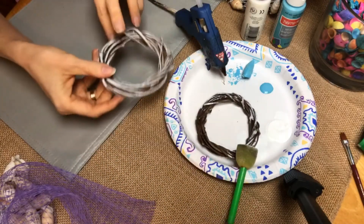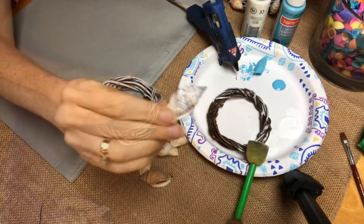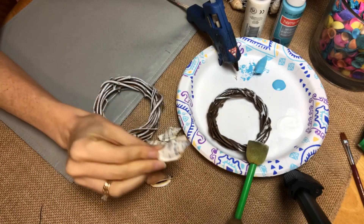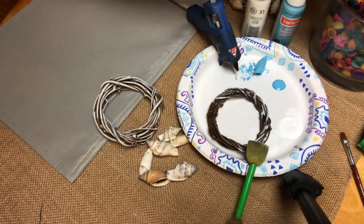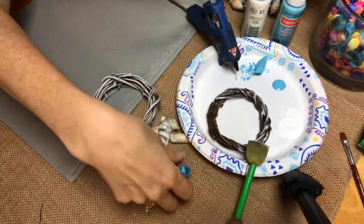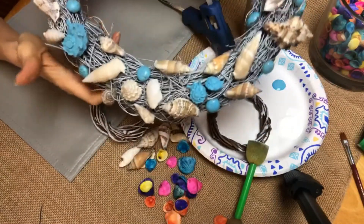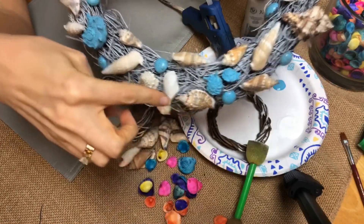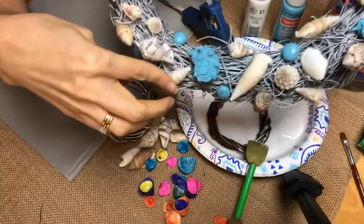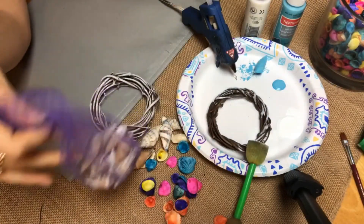Once your wreath is ready, the next step is to add on your seashells. You could use ones that you purchased at the craft store, ones that you picked up at the beach — whatever you have that works for you. I also picked up these brightly colored seashells. On my big wreath, I did both. I like that kind of white and blue distressed beachy look, so I have some lighter whitish colored seashells and then some that I painted blue. All of these came from the bag of seashells I got at the craft store.